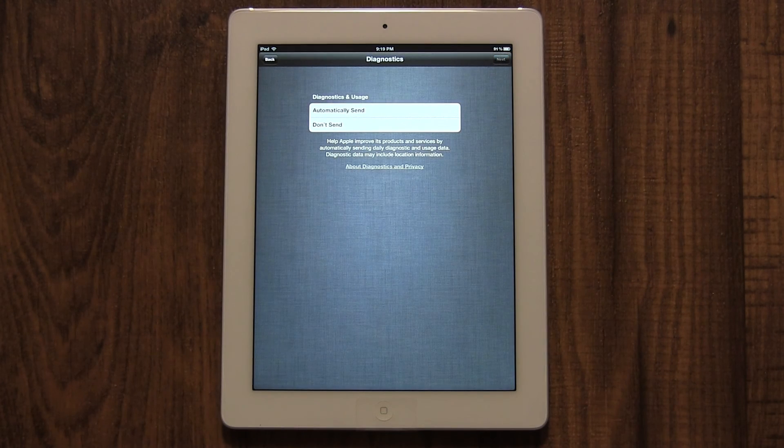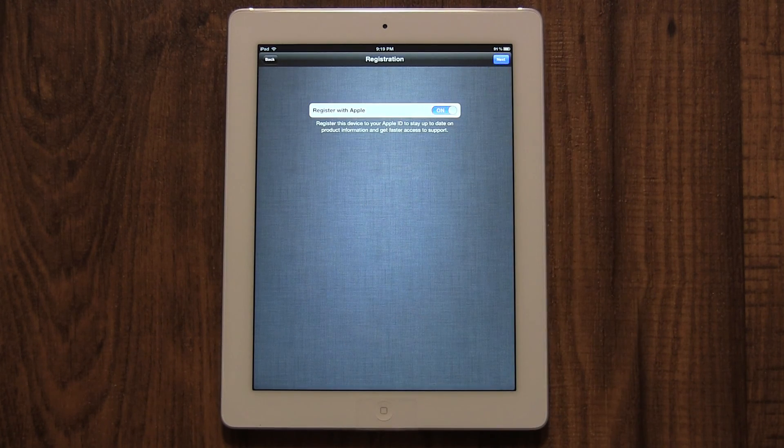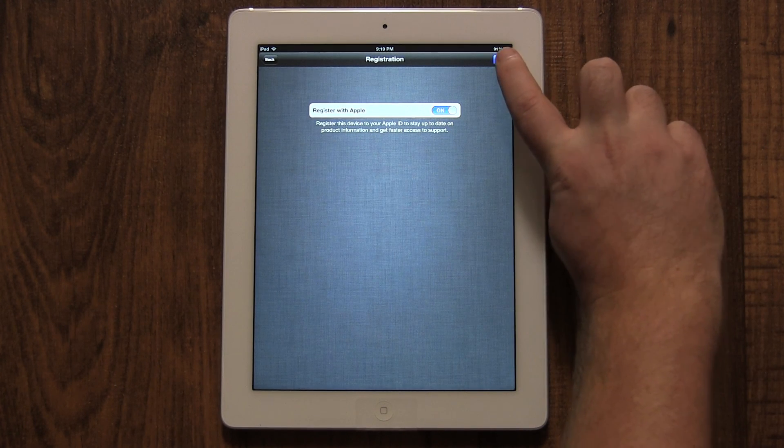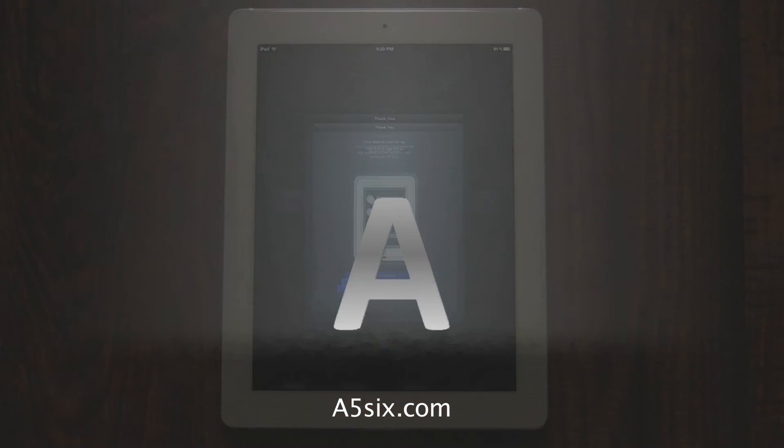Next, Apple wants to know if they can collect anonymous data. I'm going to select 'Don't Send.' Either choice will not affect how your iPad works, and it will not affect your battery life, as this information is sent to Apple only when you sync. Registering your iPad makes life easier if you ever call technical support — your name will already be in their system. Then click Next, and you're finished. Thanks for watching. Check out more tutorials at a56.com or on my YouTube channel at youtube.com/a562178.